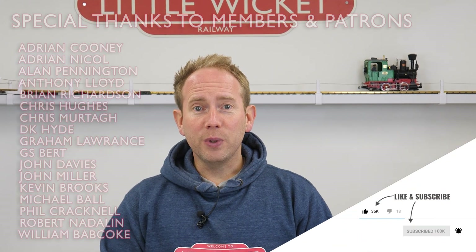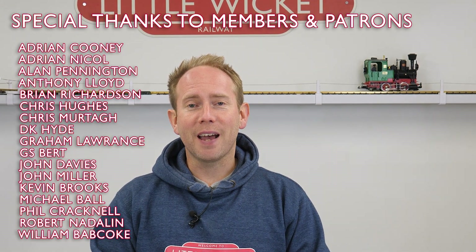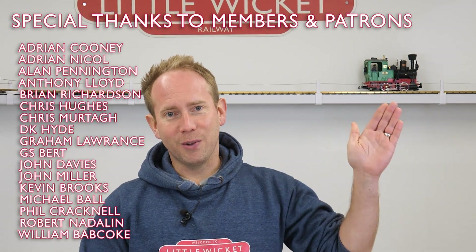If you'd like full details about the Mark II, I'll put an affiliate link in the video description below, and if there's a promotion on I'll also try to link to that. If you've enjoyed this video please give it a like and subscribe to the channel. Special thanks to all the YouTube members and patrons for your support — your names are up on screen now. Thanks for watching and I'll hopefully see you again soon.